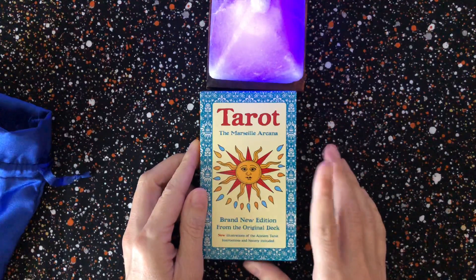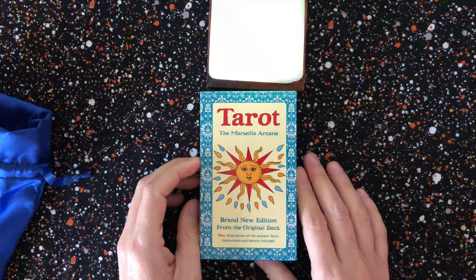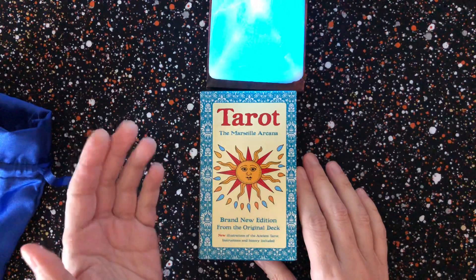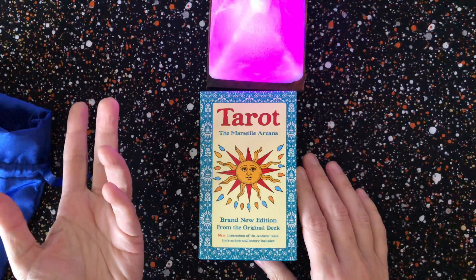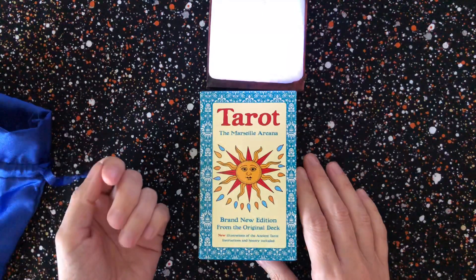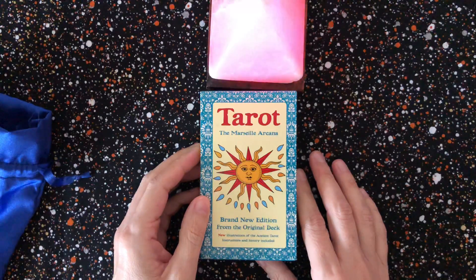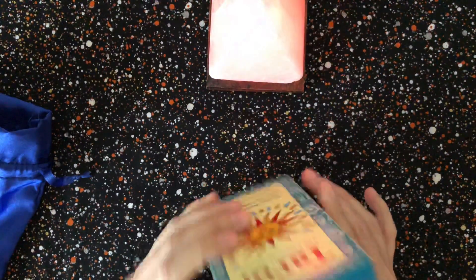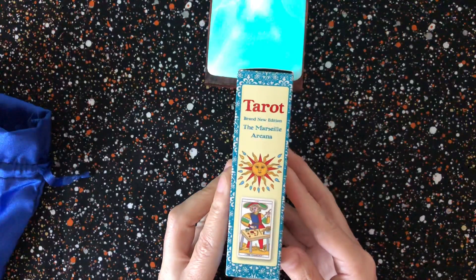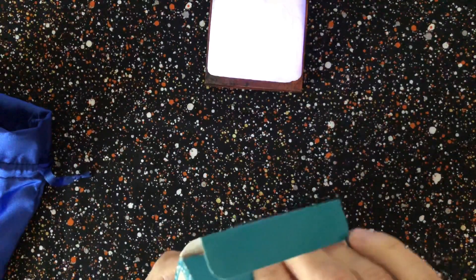I picked this deck up at my local Half Price Books. If you have that chain in your state, that's a great place to pick up decks — I've found a lot of great used decks in like brand new condition. The outer package has been out of the cellophane but the cards are still wrapped. This little deck was $7.99, and it's a little tuck box.